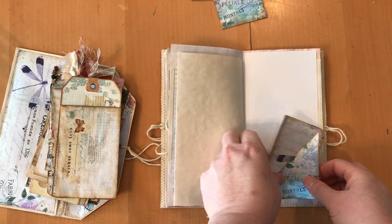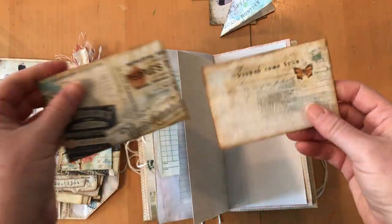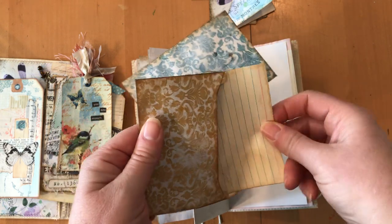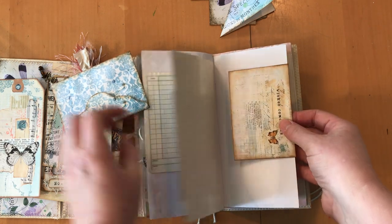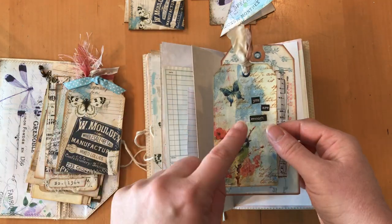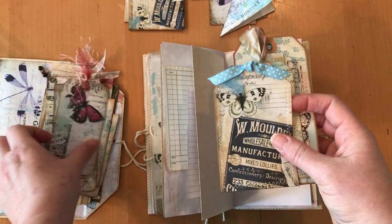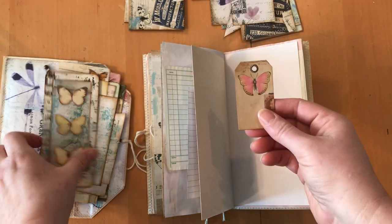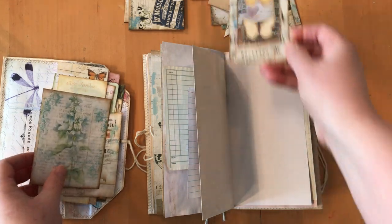I've got two envelopes, and inside each envelope is a little note card — those can be paper-clipped over the edge of any page. I've got some tags: this one's made with paint and napkins, this one matches the set, and there's a beautiful butterfly piece that's just for pretties.